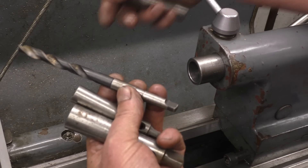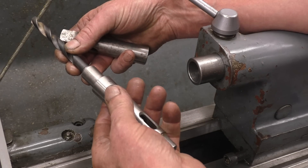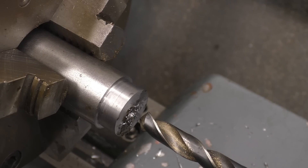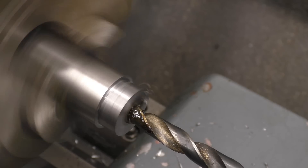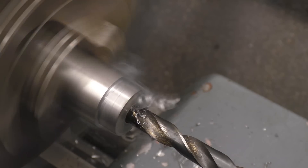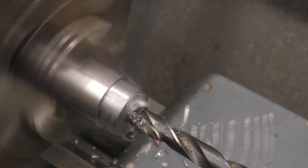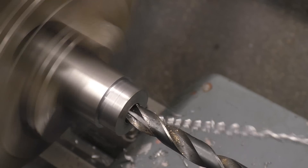Next I'm going to use a taper shank drill — that's a one Morse taper — so we need a 1-to-2 adapter and then a 2-to-3 adapter, and that will then go into there. If you look at the swarf coming off that drill, it's different on each side — the drill is cutting alright but it's not sharpened correctly. The swarf should be the same off each side.